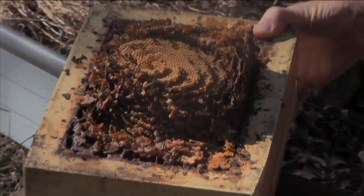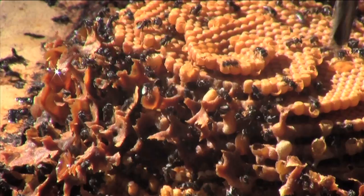There are some queen cells here — one, two, three. Always on the outside of the cone. Larger.